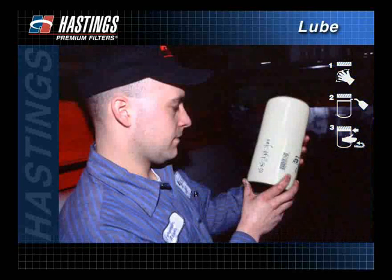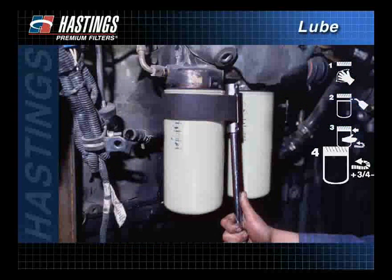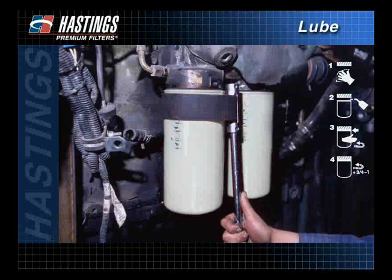Follow the instructions of the filter manufacturer for final tightening. The pictogram on the filter will tell how many additional turns from gasket contact the filter requires. If the filter cannot be hand tightened to the proper torque, Hastings recommends using a filter strap wrench. Place the wrench near the base plate of the filter to avoid damaging the filter during installation.